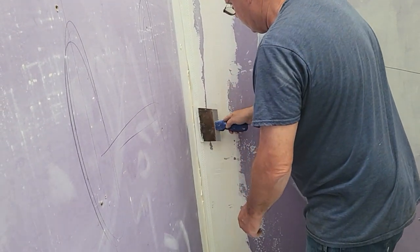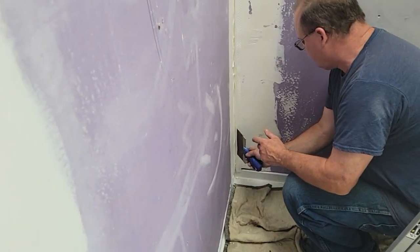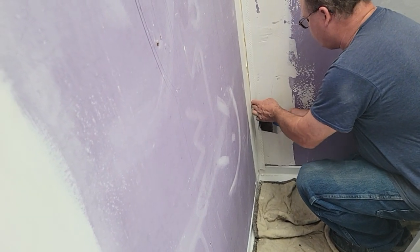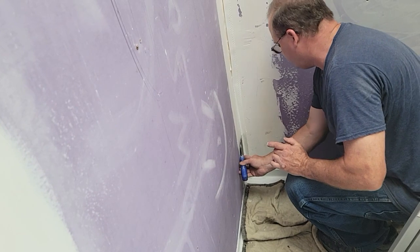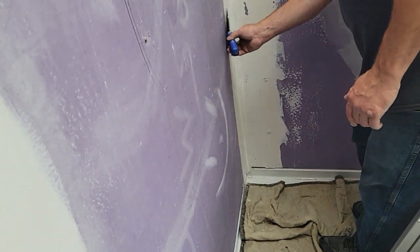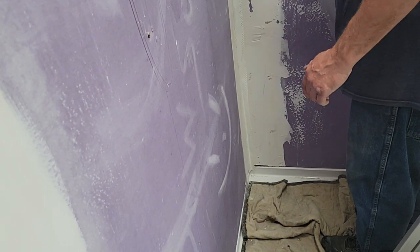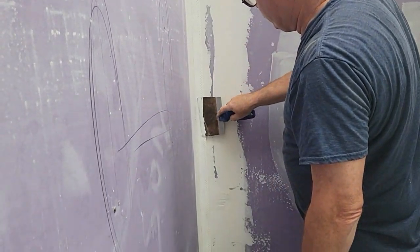Mud that in — it's super sticky, mud that right in the corner. If it's a little long I could probably trim it, but I'll probably be fine. Get this in the mud, mush it in there. I'm not sure how long this will take to dry — I've got to play around with it. I'm going to put another coat right over top of it.